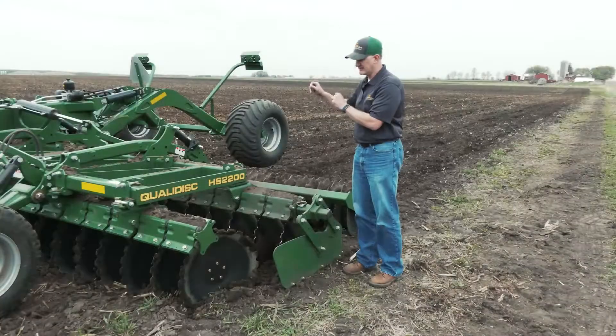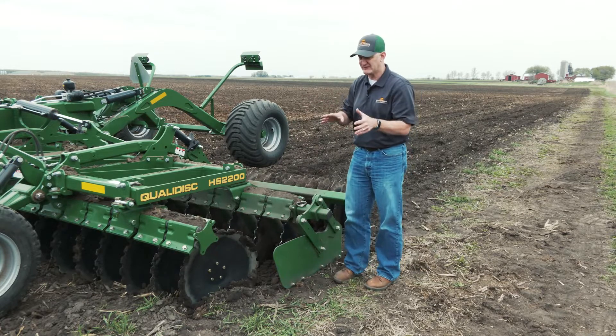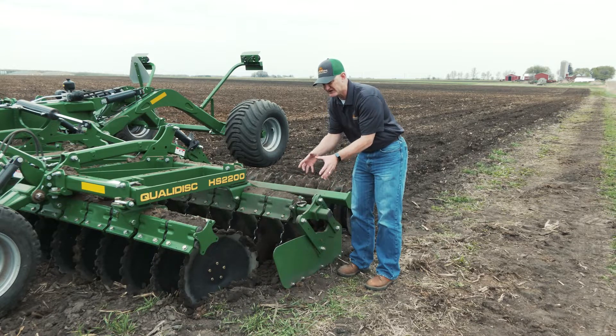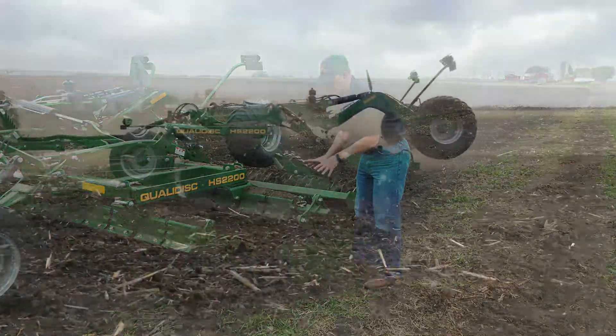Just remember that on the right-hand side, get it to the innermost position and pretty well leave it there for almost all applications. But on this left-hand side, where we're trying to catch that front blade and bring it in, you've got to play with it just a little bit. Start in the outboard position based on your residue and conditions, and based on what you're seeing in that center ridge, you can start to move that in.